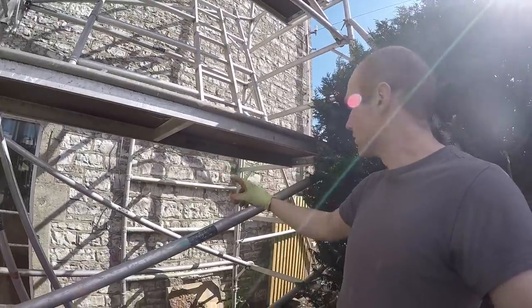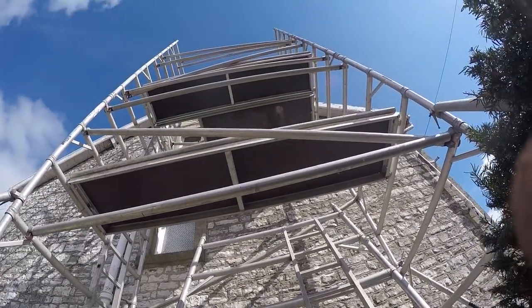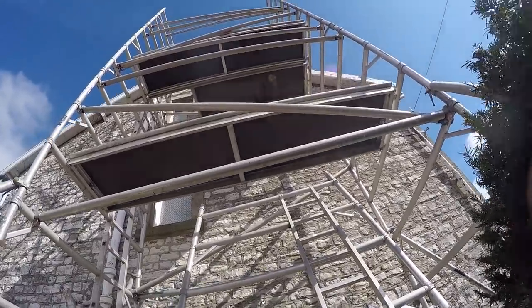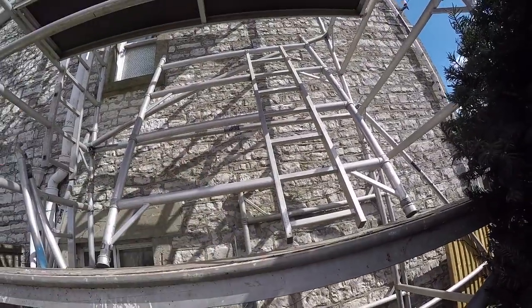I've got all four extension legs out as best I can, and that's how we're looking — four sections, eight meters. I'm just at the bottom of the stack, but to be at a safe working height I'm going to need to put this last section on and carry that up.